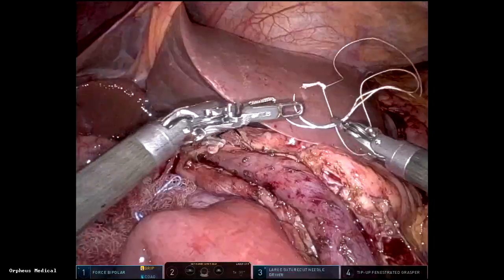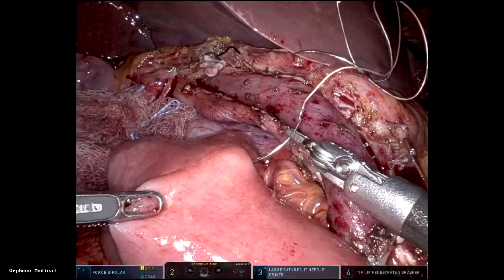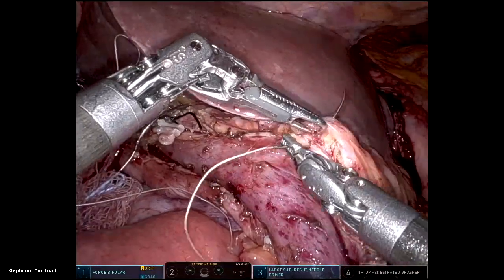That's the final result. You can see the replaced right hepatic artery, IVC, left renal vein, the SMA, and the portal vein. Reconstruction is then started with the pancreaticojejunostomy.